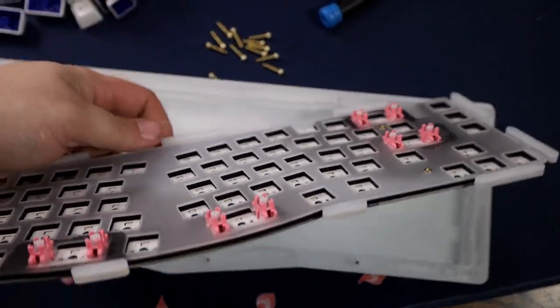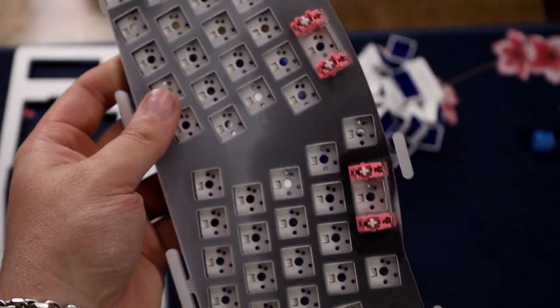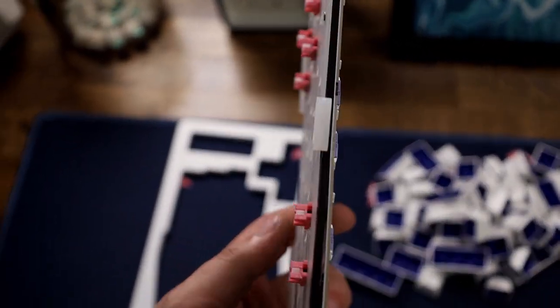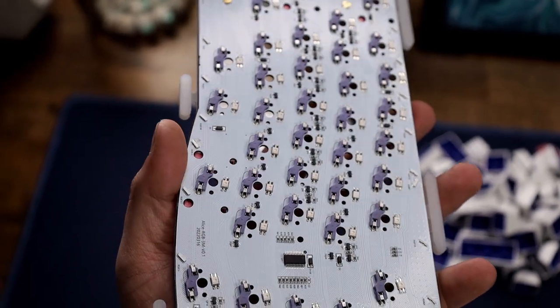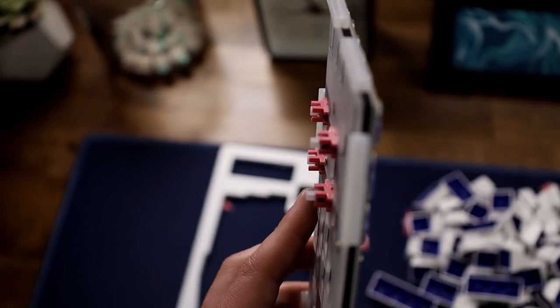The plate is polycarbonate, which I love — that makes for a good sound profile. The PCB is pretty standard. In between you have a silicone pad, which is what Akko has been doing recently and I kind of like it because it does help with the sound a good bit. You also have pour-on foam in between which helps with sound as well. I love that they're adding more stuff into it — it makes it more customizable because you could take it out or add more in.